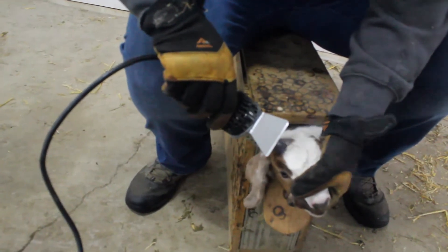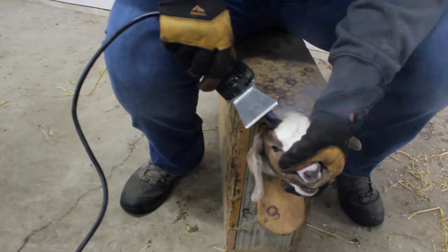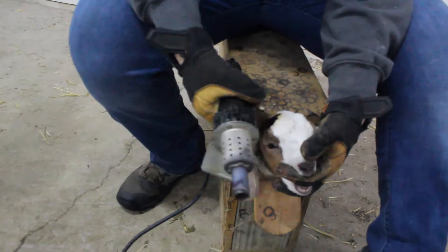Find the horn bud. Using the ring of the iron, make first contact. This is essential to having a successful dehorning.